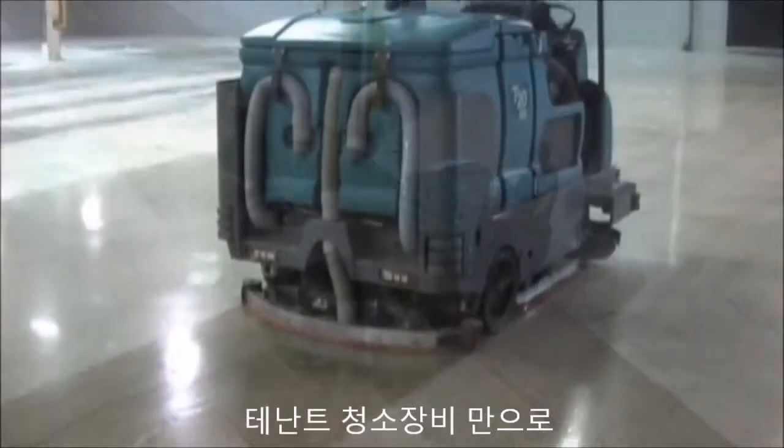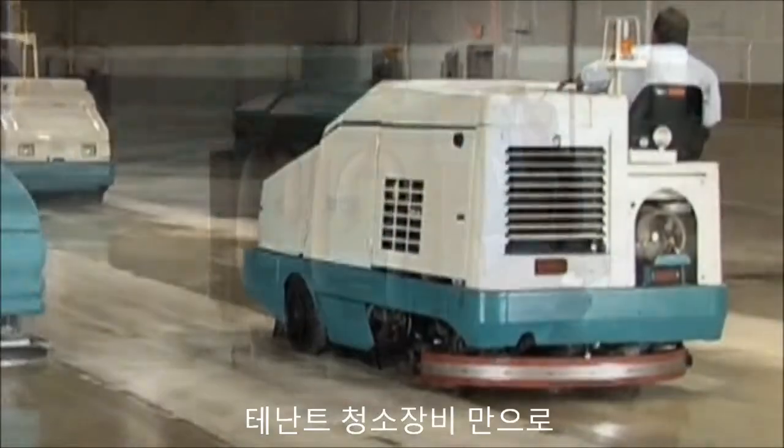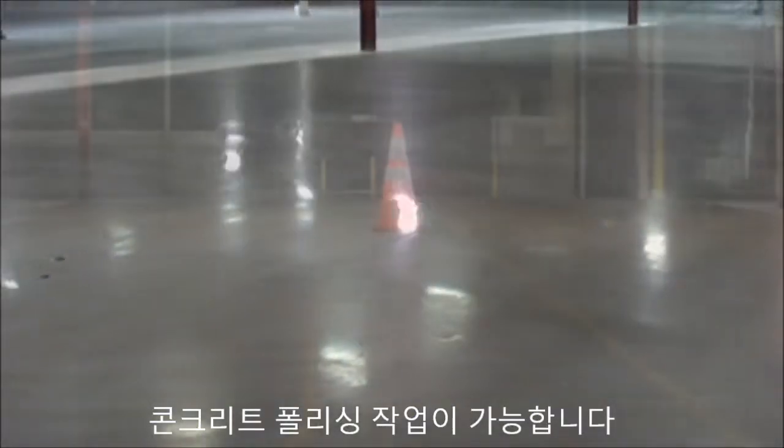Transform your ordinary cleaning equipment into concrete polishing machines — no harsh chemicals required.